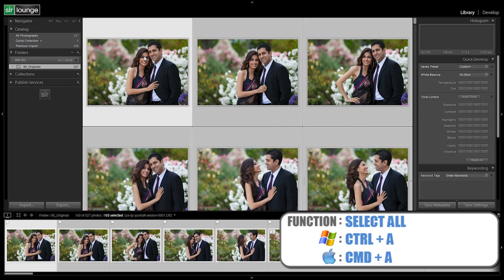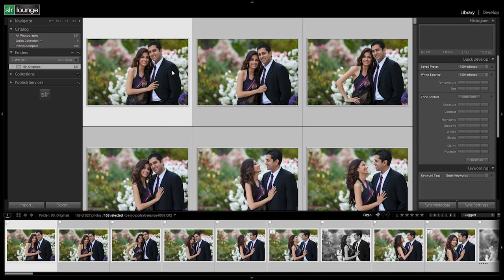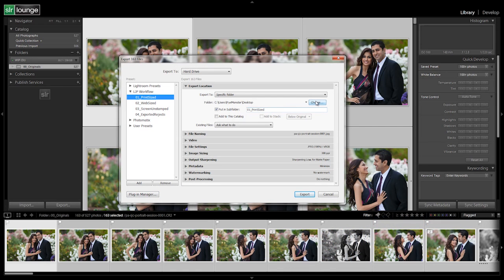We're going to hit Control-A to select all of our images — we're selecting only our flagged images that we're going to be delivering. These are the print images, the ones we're actually going to use. So let's right-click, go to Export, Export, and then select Print Sized. Now we're going to choose the location of the folder.